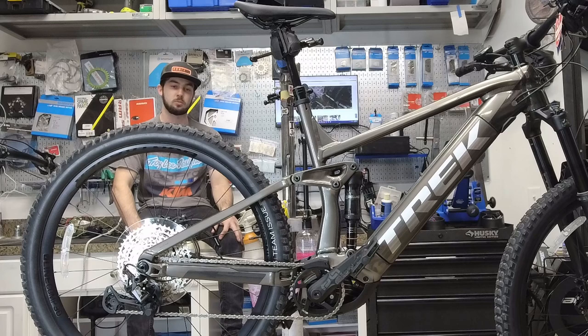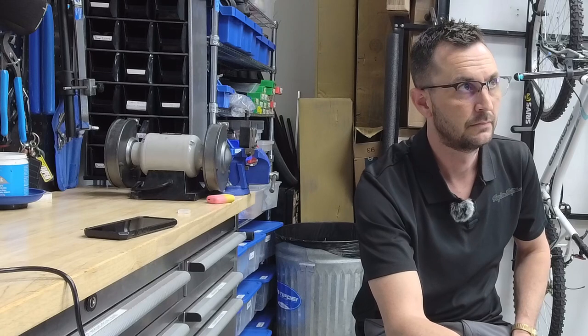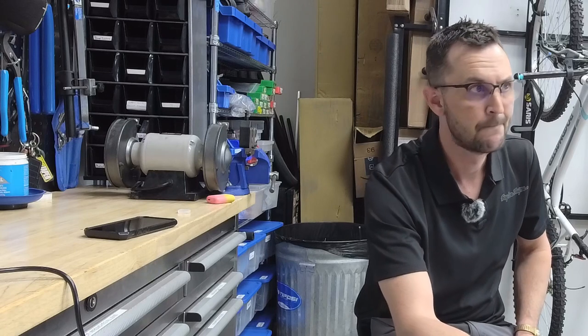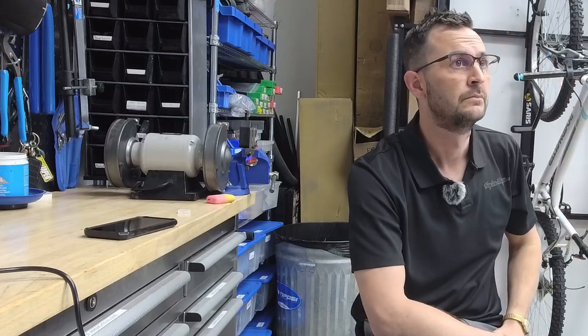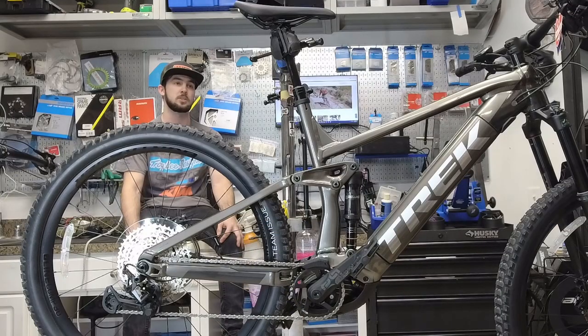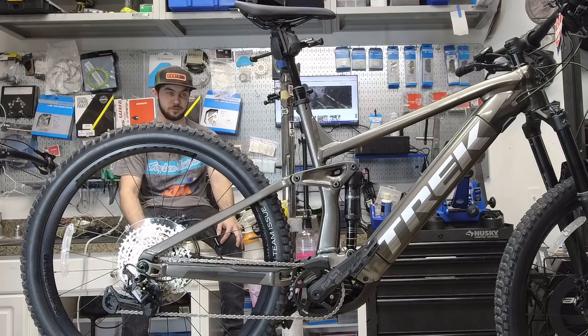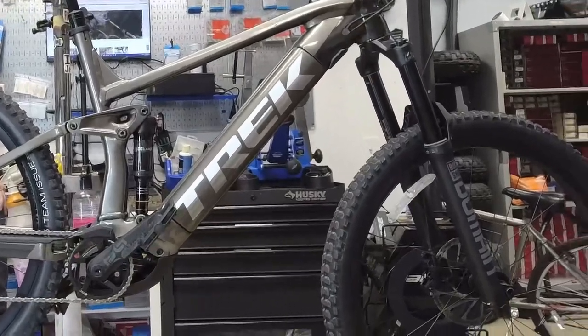Everything went together pretty well and was pretty well adjusted out of the box, which is nice to see. I double-checked everything, made some tiny tweaks, and then went out to burn in the brakes. That was really impressive — I personally ride an e-bike with a 250-watt motor but it's got 35 newton meters at the crank, whereas this Rail 7 has 85 newton meters at the crank, so that was super noticeable. When I was dragging the brake it felt like I wasn't even dragging it — it was still taking off.